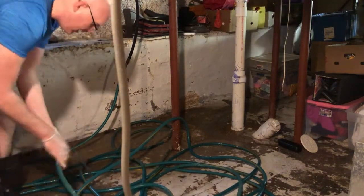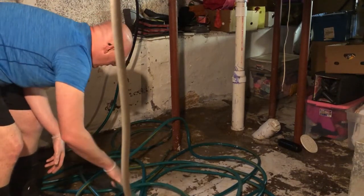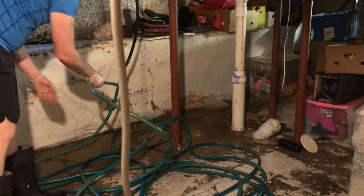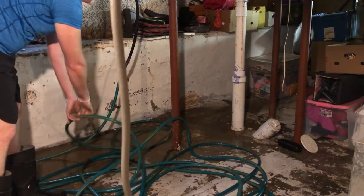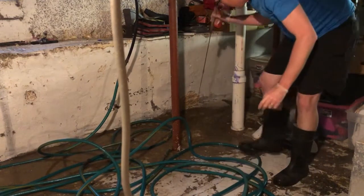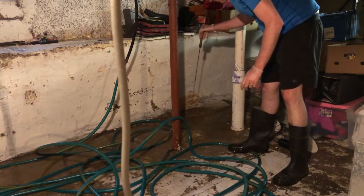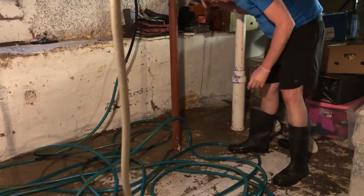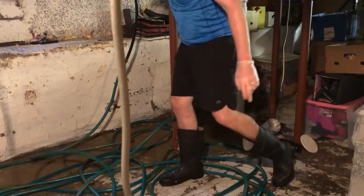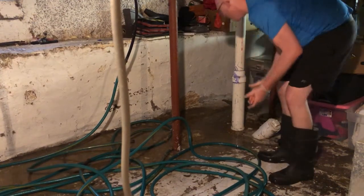When you have a floor drain like this, it's important to check on it daily. This is our basement — we come down here every day. If I didn't come down here daily, this could really get out of hand. But knowing that it's just part of home ownership, it's just one of those things you have to do from time to time.